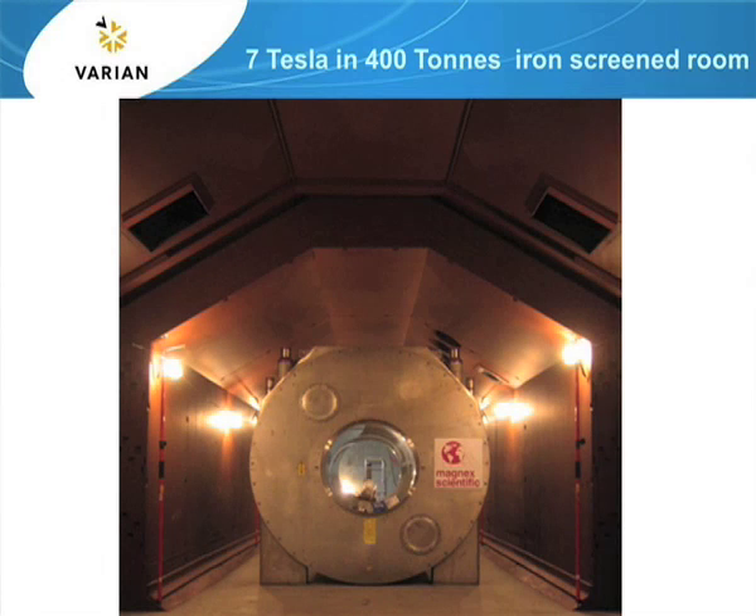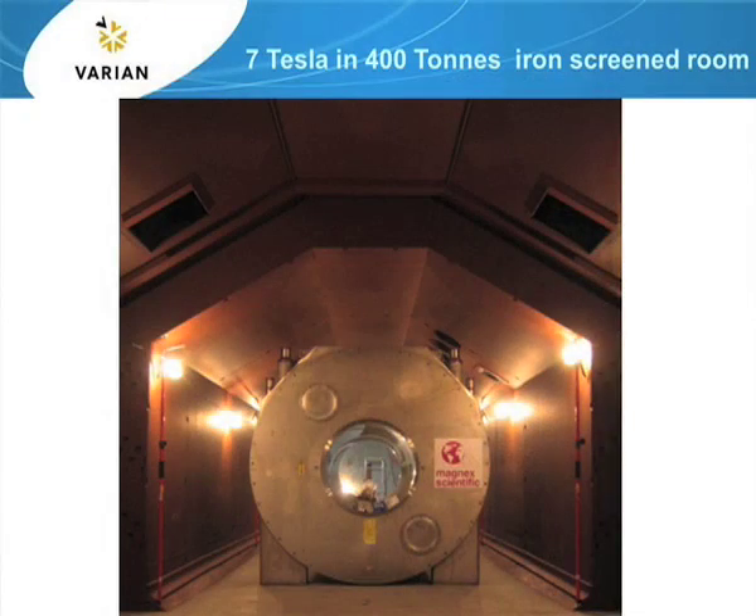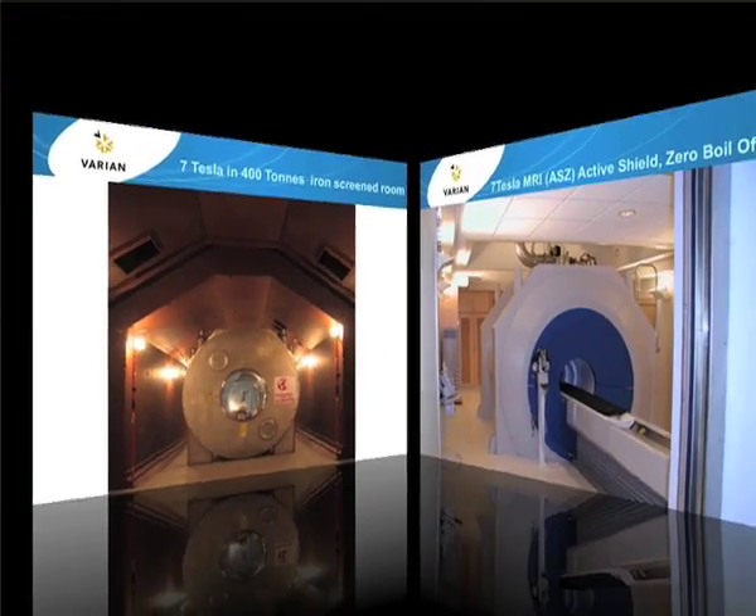That shows a picture of 70 whole-body magnets. The magnet itself is not actively screened, so without some additional shielding the stray field goes out about 40 feet, and the five-gauss line is about 40 feet away from the magnet. This picture shows the magnet in an early part of installation, sitting inside a 400-tonne iron screen room. The purpose of the room is purely to contain the stray field.